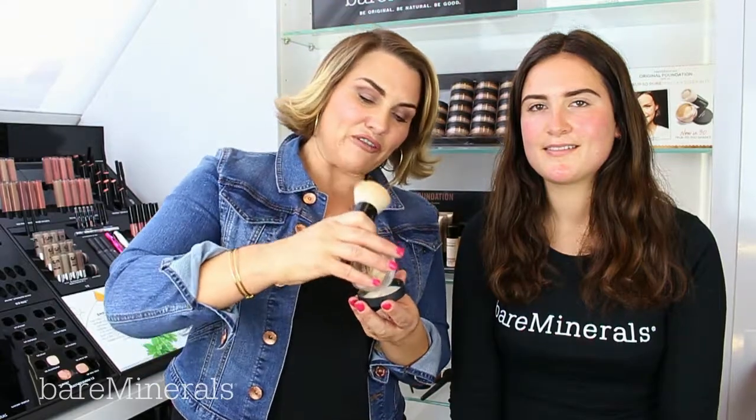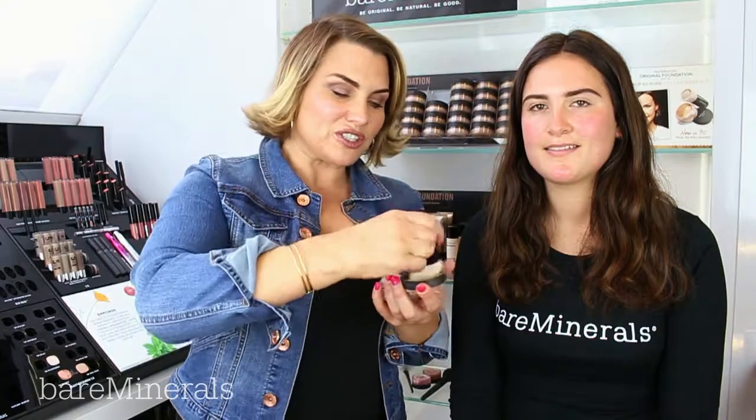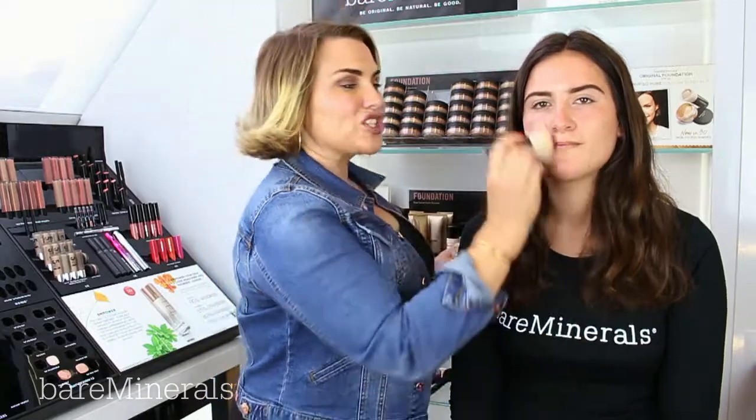First of all, to get the perfect complexion, I'm taking original foundation in the matching shade. We're using the beautiful finish brush — just swirl, tap, and buff into the skin — and once we've got that beautiful, flawless complexion, we're going to go in with a darker shade.